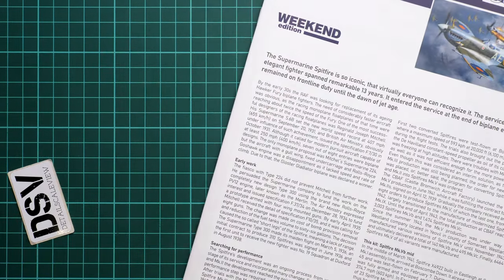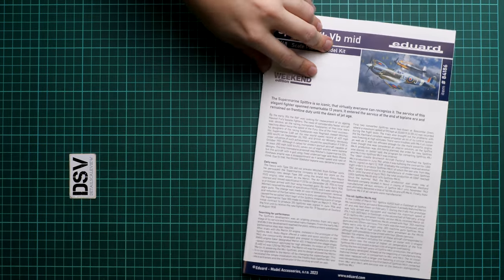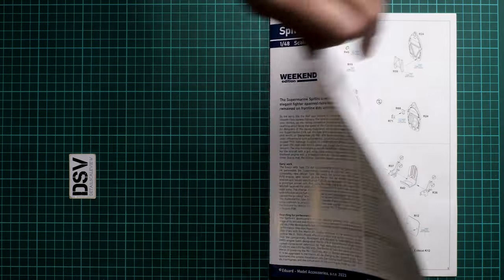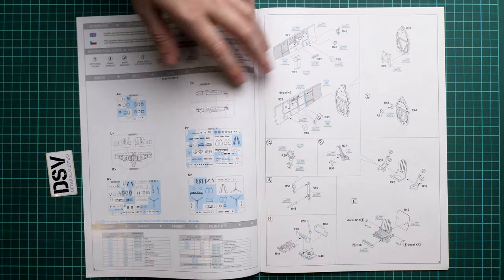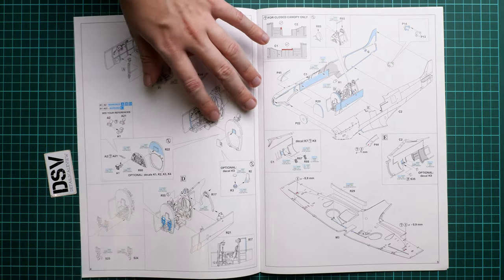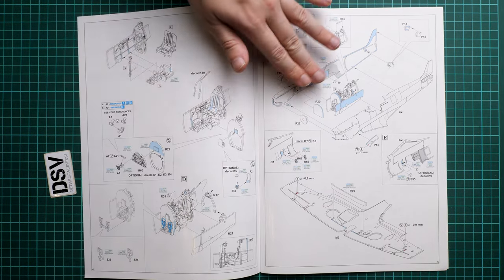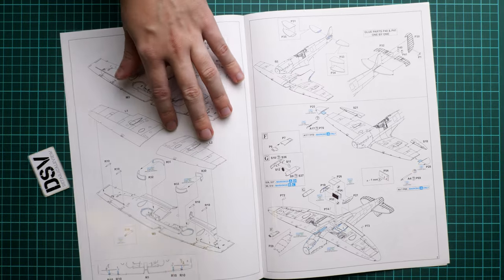You can also go for the original Eduard upgrades — either PE or resin — for even more detail. The assembly manual is printed as a large brochure with a short history note on the first page. Parts highlighted in blue will not be used. Assembly starts with the cockpit, and you need to think strategically about painting everything early since it will be difficult to reach certain areas later. Then you close the cockpit between the fuselage halves and start building the wing assembly.